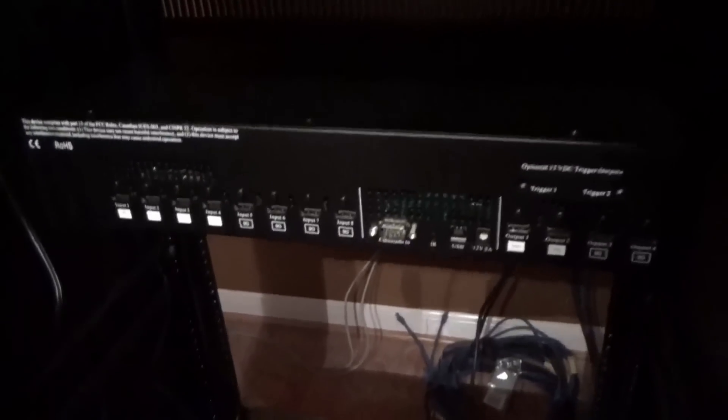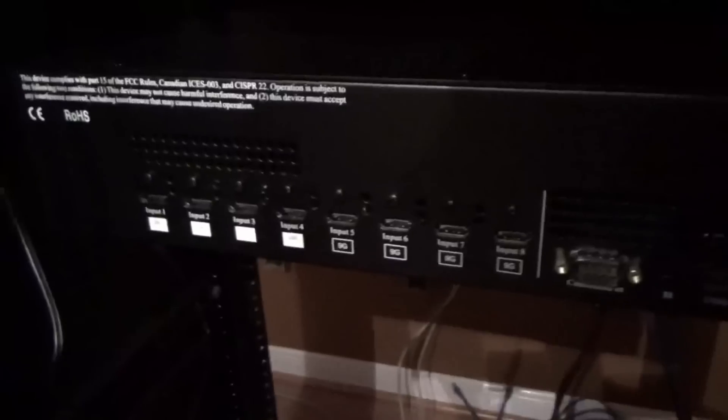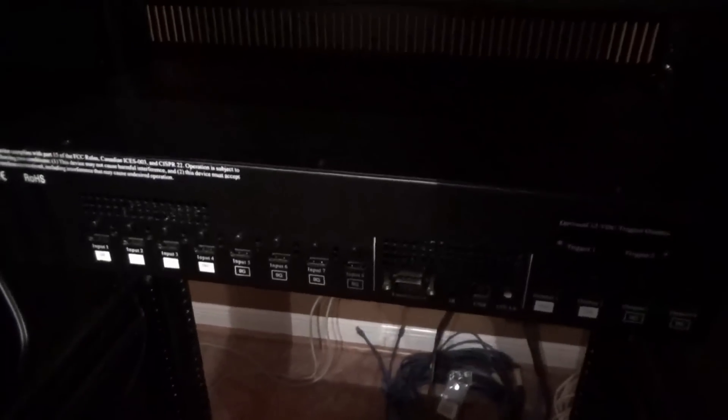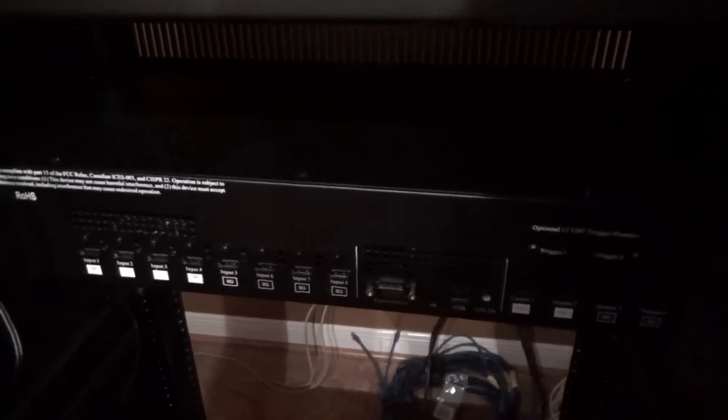Let's take a look at the back of the Radiance Pro. Here we have the rear of the Lumagen Radiance Pro. There are some things that are important to note. First, see the fan vents — this unit does have a fan and it can run hot. It has a temperature sensor, so be mindful where you're placing this. If placing it in the living room, keep it as ventilated as possible to keep fan noise to a minimum.